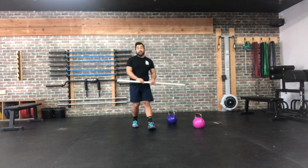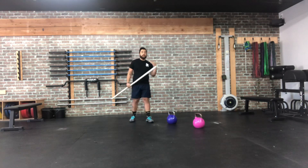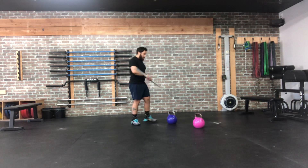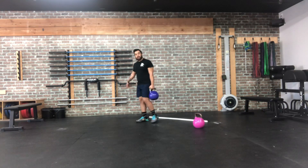For today's workout we need a PVC pipe or broomstick, or whatever kind of stick you have, and then we're gonna need our kettlebell. We're gonna start with our first exercise — three rounds, everything's gonna be 12 reps.